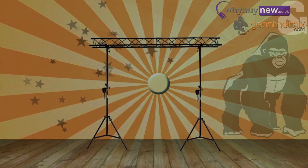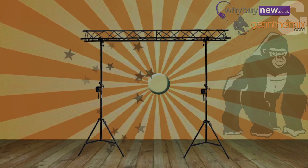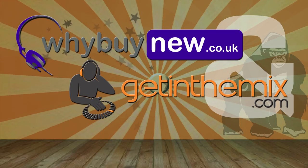So there it is, the GTS-03 3-meter wind-up truss lighting system from Gorilla. If you need a 3-meter wind-up truss, this is the one for you. It's available at GetInTheMix.com and WhyBuyNew.co.uk now.